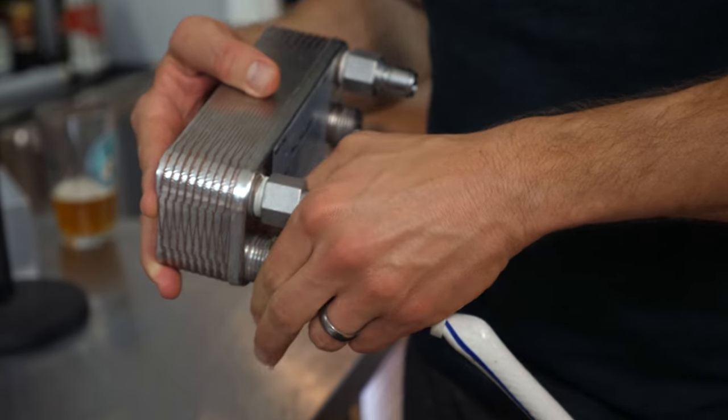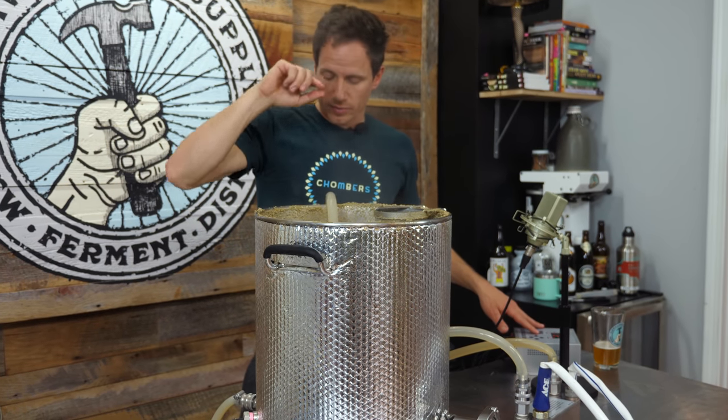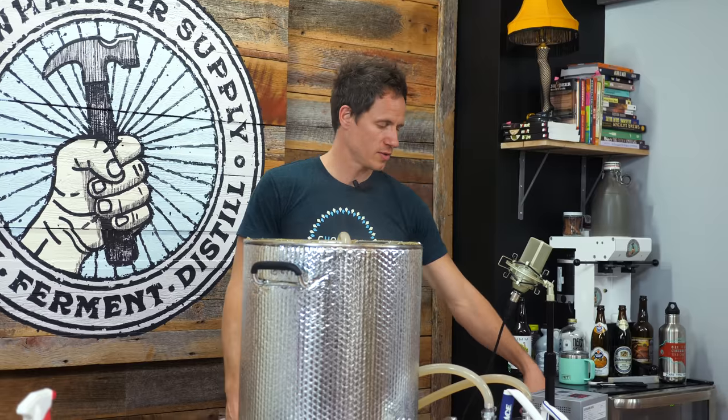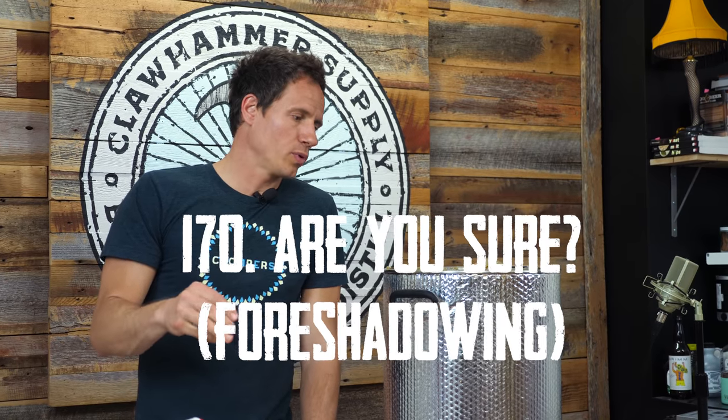Our next addition is at whirlpool. Cooling water is not on yet — I'm recirculating through the chiller but not chilling anything. I just want this boiling wort to circulate through the chiller and sterilize it. We ran the wort through the pump and plate chiller for 10 minutes. The boil is done, so I'm turning the heat off and turning the cooling water supply on. I'll chill this down to 170°F, then add the whirlpool hops — except I'm just going to let it continue chilling down to yeast pitching temp.